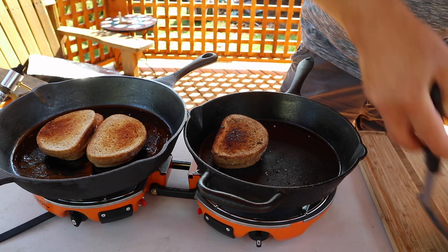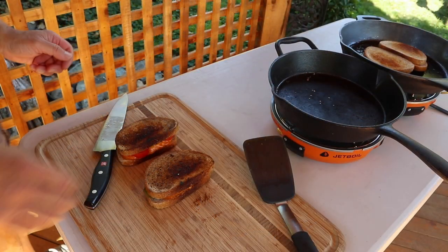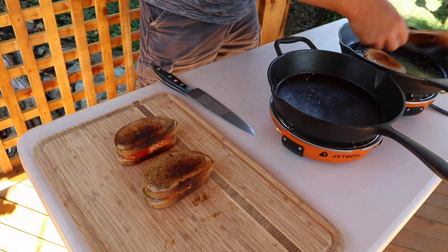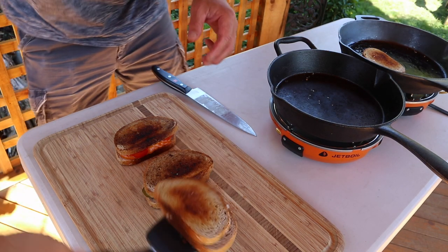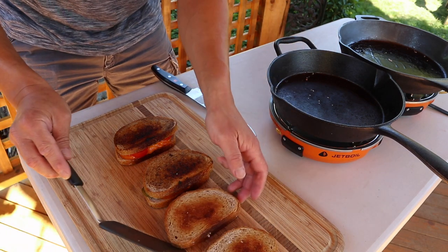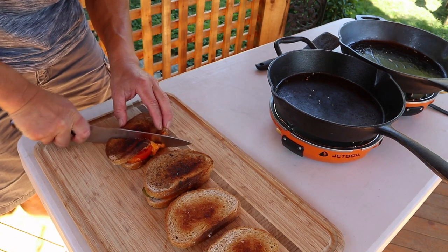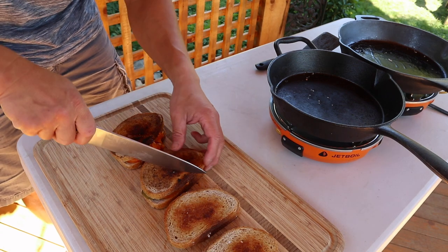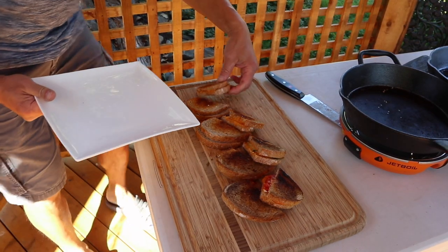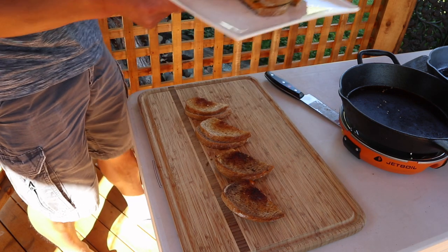Alright, time to plate these. Here we are — this is the last two. Look at that — beautiful. So this is the plain grilled cheese, grilled cheese with onion, grilled cheese with pickle, and grilled cheese with tomato — four kinds on here.